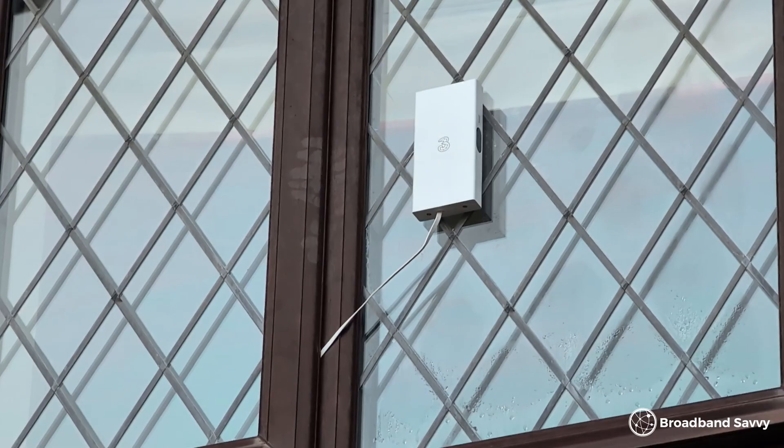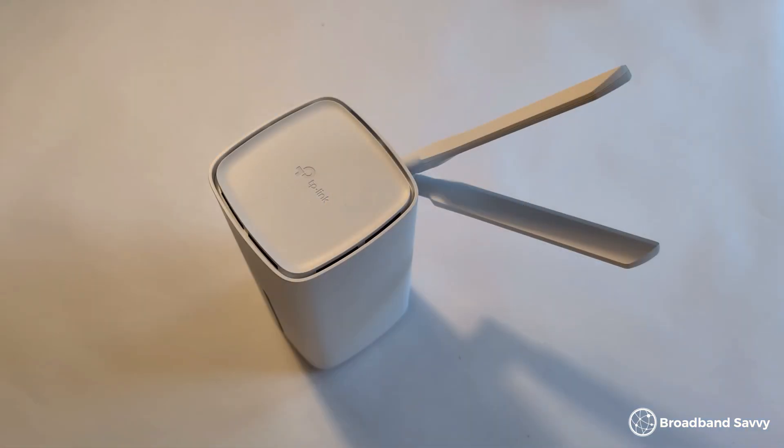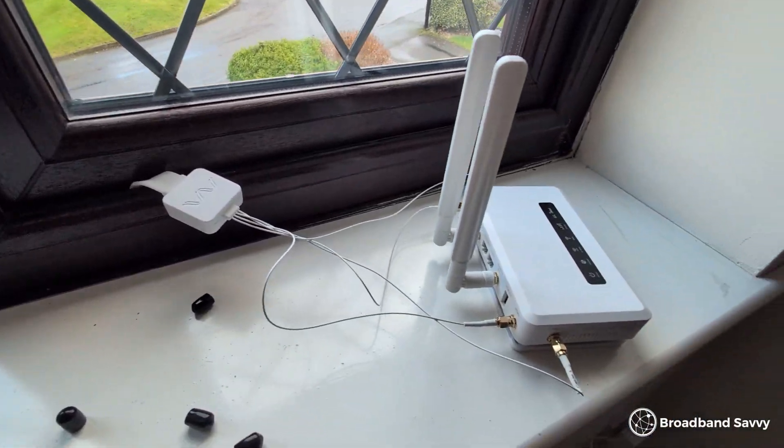If you're using 4G or 5G broadband, you might be wondering: is it worth using an external antenna with your router? In this video, we've performed three different tests to compare the performance of 5G internet on its own, with small bunny ear antennas, and with a bigger outdoor externally mounted antenna, to see what the difference is in terms of download and upload speeds and latency.